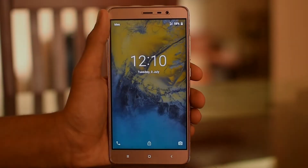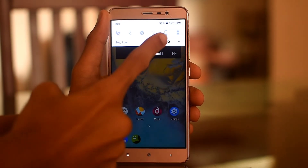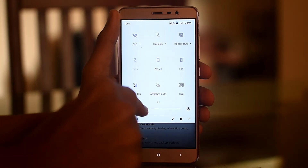Here you can see the interface of the Resurrection Remix on Redmi Note 3. If you have any doubt about flashing this ROM, please comment below.